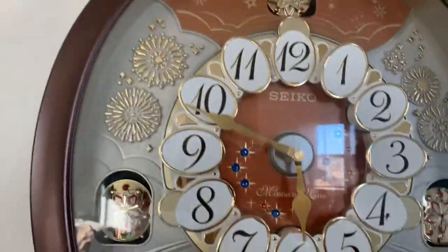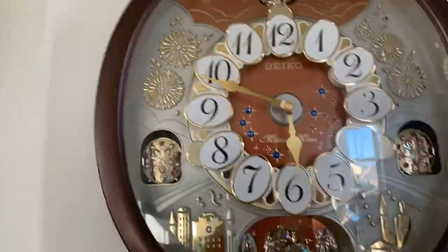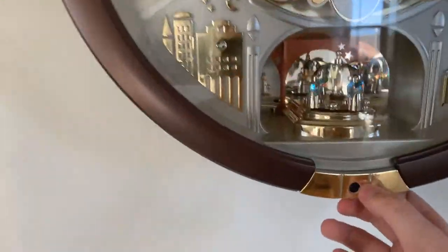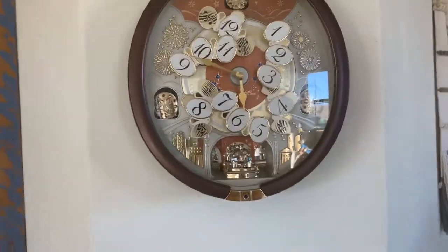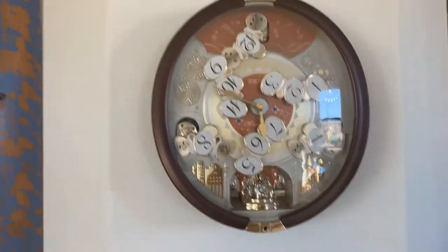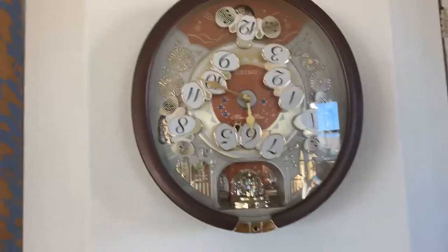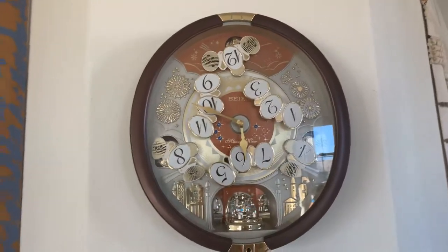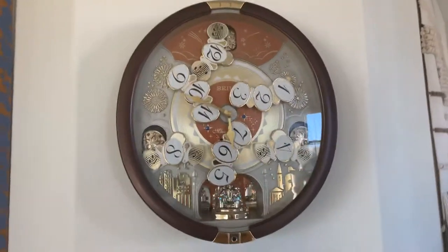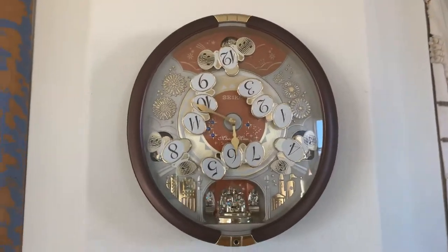This is the Seiko 2017 Collector's Edition — QX something; I don't pay attention to the Q's and X's. Every time I look at this clock it always plays this song. Oh my gosh, the camera's so wobbly — I really wish I had a tripod.